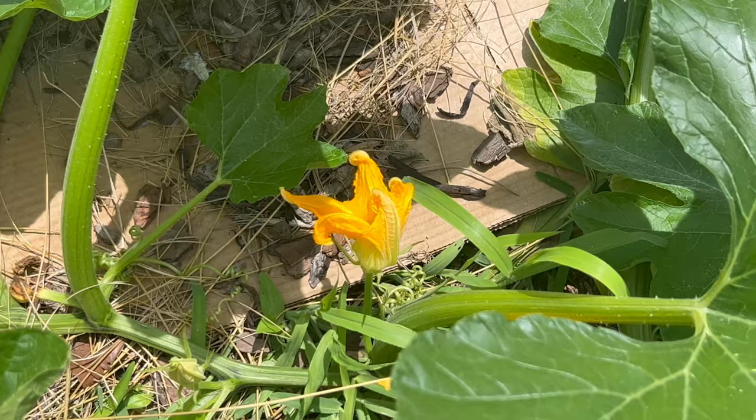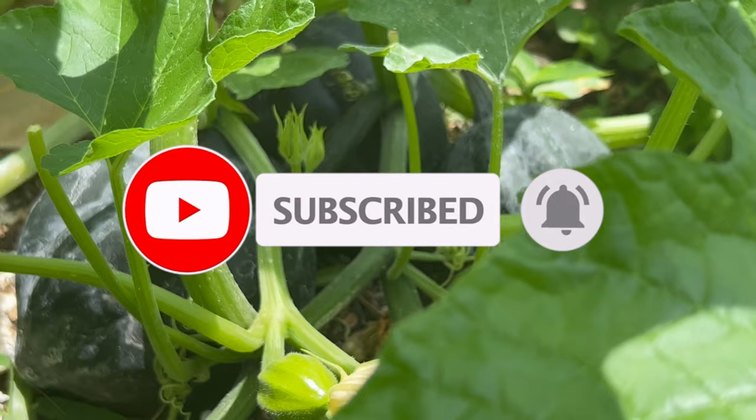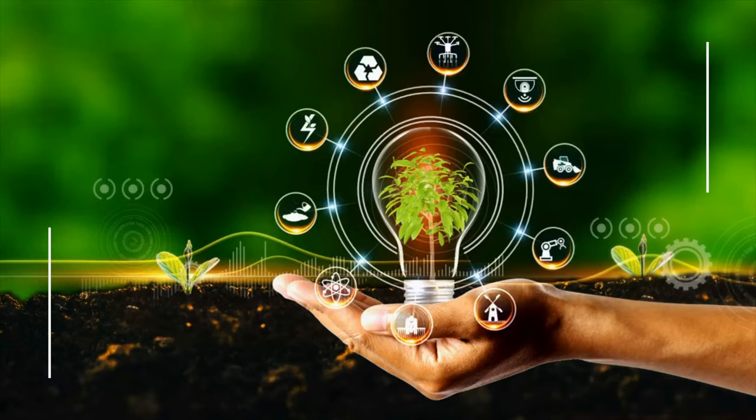Acorn squash is incredibly versatile in the kitchen and can be prepared in numerous ways. It can be baked, roasted, steamed, or even microwaved. Its sweet and nutty flavor makes it a delightful addition to soups, stews, and casseroles. It can also be stuffed with various fillings like grains, vegetables, or meats. Additionally, acorn squash can be pureed and used in pies, bread, and desserts.